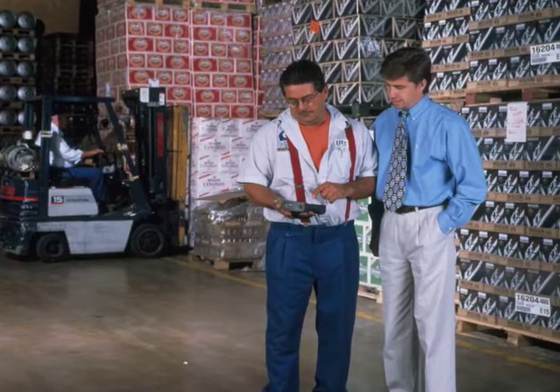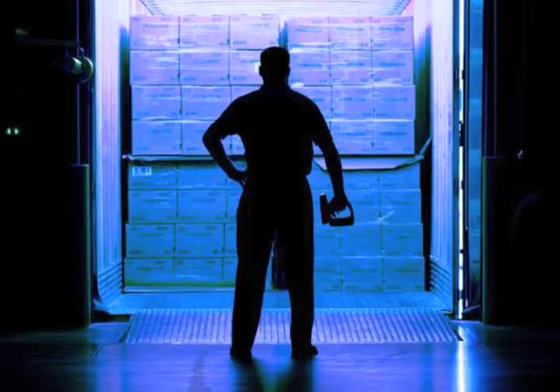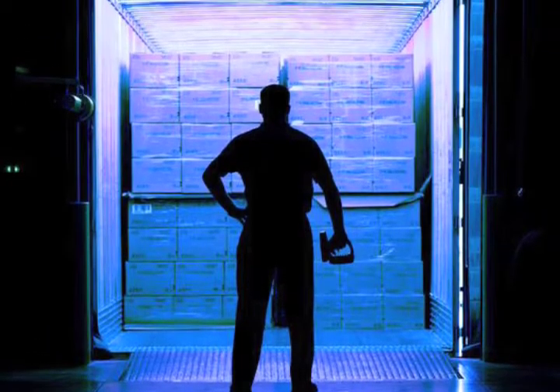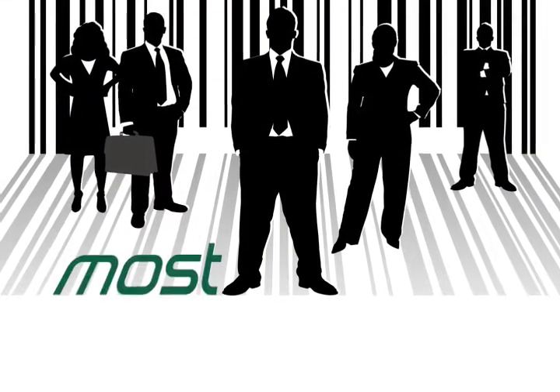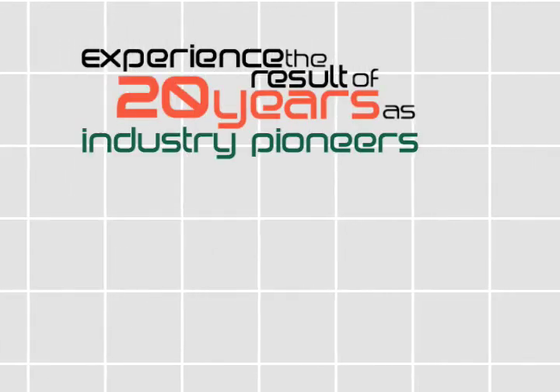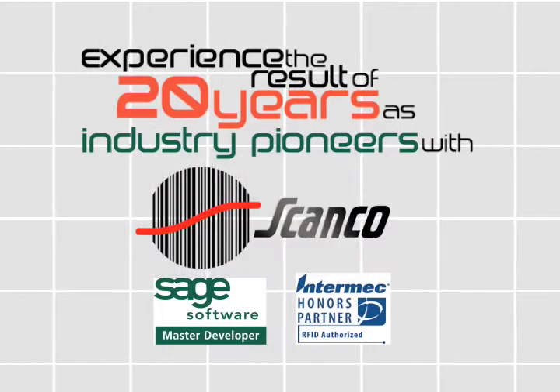With no need for a host, terminal services, or mass user licenses, the Automation Series is not only setting the standard for warehouse management applications, it is also the most affordable. Experience the result of 20 years as industry pioneers with ScanCo's Automation Series.